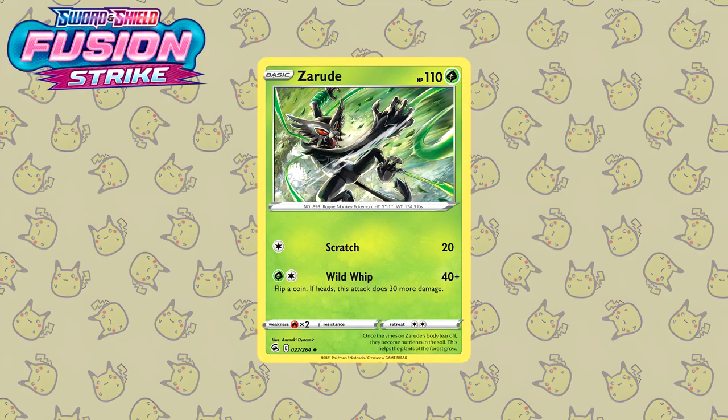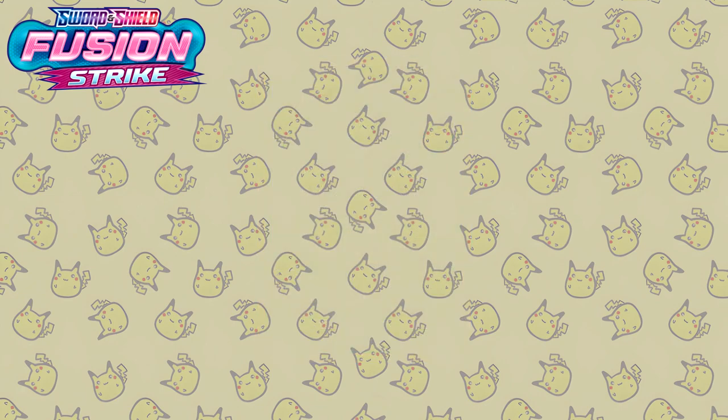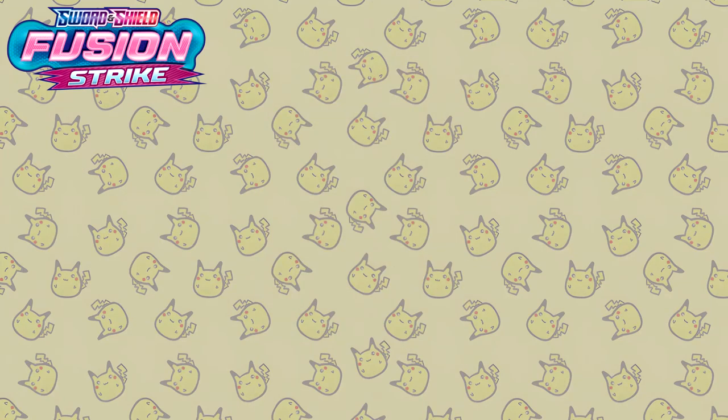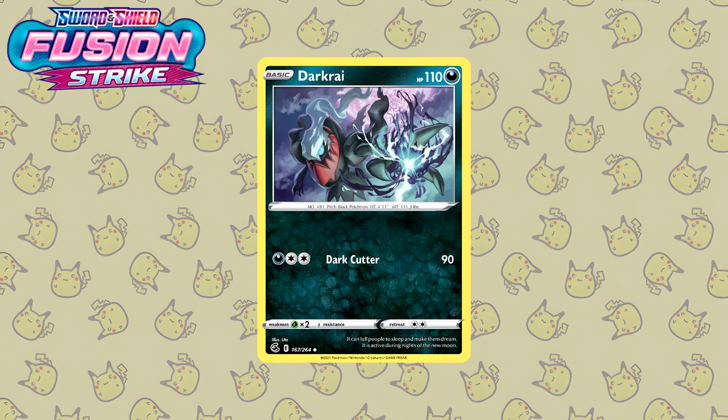Let's see Fusion Strike — a set I've personally had very bad luck with, but that doesn't mean the illustrations are bad by any means. Just look at this Zeraora by Anesaki Dynamic — another illustration proving they chose their name perfectly. Next up we have this Arcanine, also illustrated by Yu Nishida. I particularly love their use of colored pencil as well as the background — look at how well the blue goes into the orange. Wonderfully done. Next up is the Darkrai by Uta — and just like I said I don't have that many Uta illustrations on this list, but the ones I do are so incredibly well done.